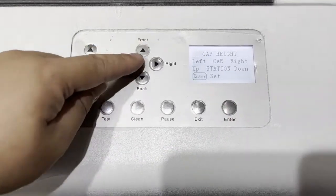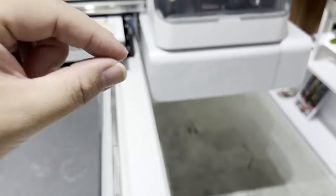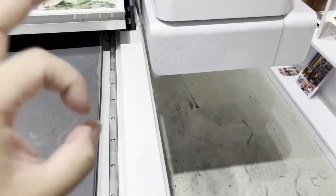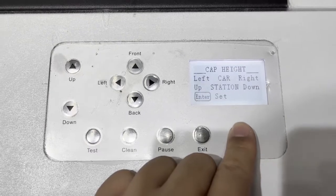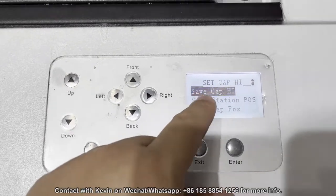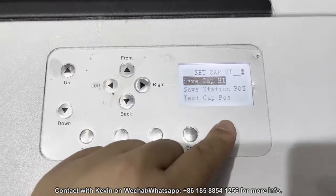You can use the front or back button to let the capping station go up or go lower. Then to save the cap height, press enter again.